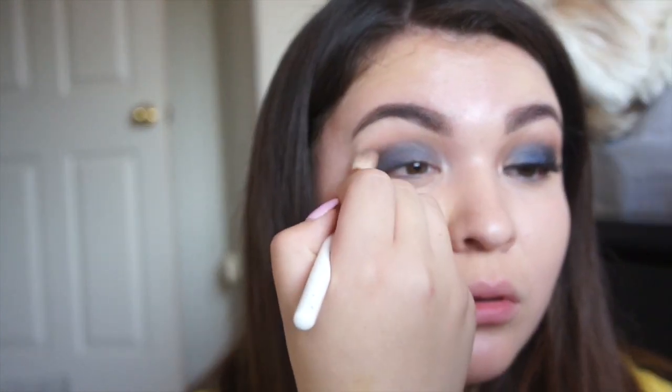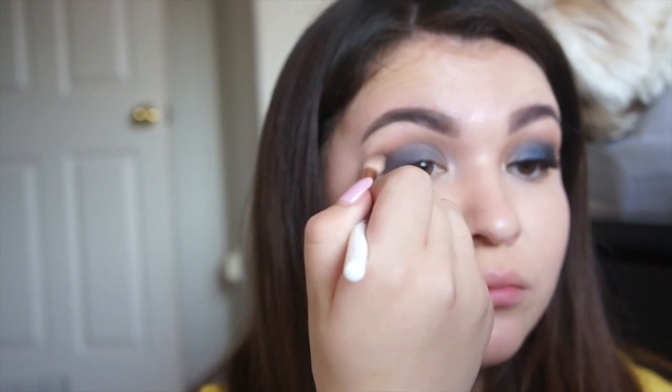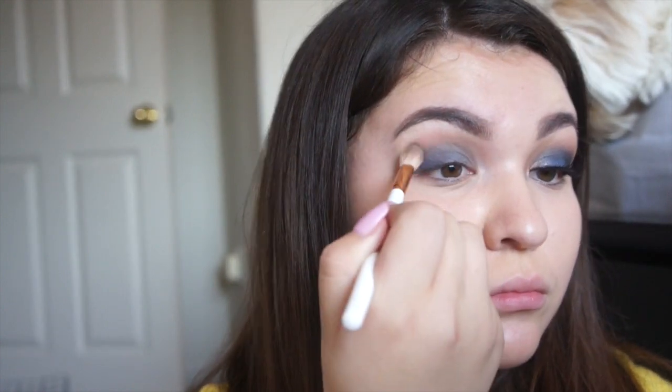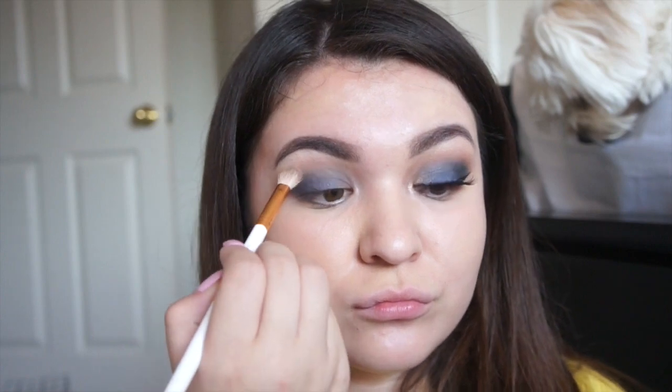Now we're going into Don't Quit Your Daydreams by Tarte Cosmetics and going into the shade Lovey. This is because we wanted to blend with the blue so the blue doesn't look too rough — I don't know how else to say it.